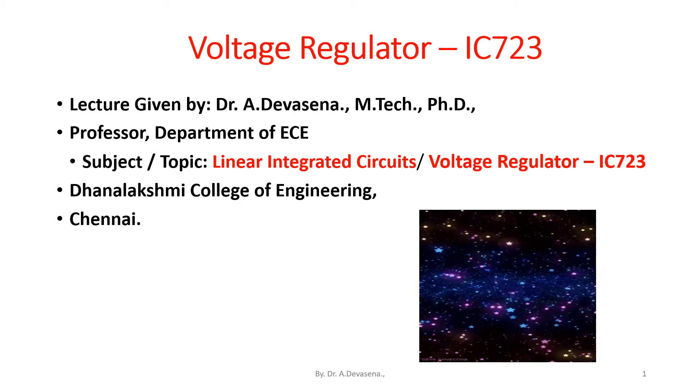Good morning, I am Deva Sena. In this lecture, we are going to discuss about voltage regulator IC 723. This topic is present in the subject linear integrated circuits under the heading special ICs.